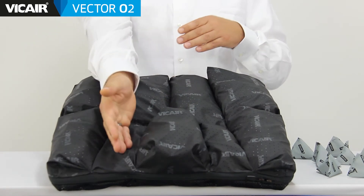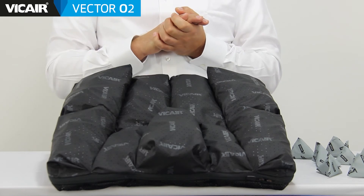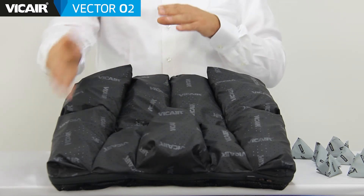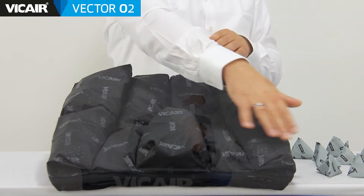The compartments under the right and left femur form a recess for proper alignment of the thighs. The middle compartment provides medial thigh support and the two side compartments lateral thigh support. Together these five compartments provide optimal leg guidance.